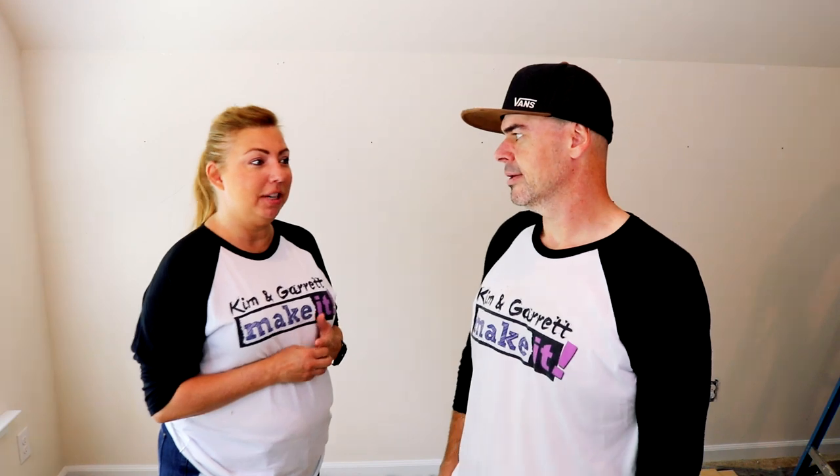We recently moved our studio from the dining room, which was the first room you saw when you walked in the house — and the first room you saw as you were walking by the house. To up here in this room above the garage. So now we get the opportunity to make over our wall.